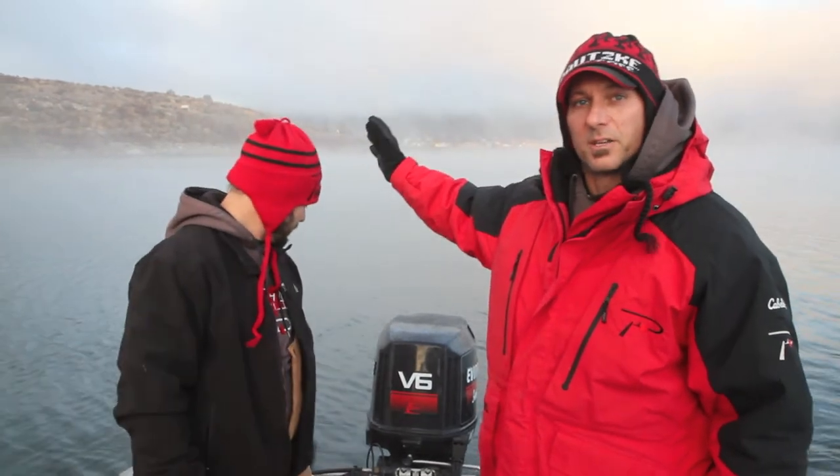Hey everybody, Dwayne England, Team Podski Pro Staff, out here on the waters this morning — about 22, 23 degrees. Brad Wagner, Bobberdown Guide Service. We're actually on the Upper Columbia Pateras area, which is just below the mouth of the Medhout. The bridge is back up there in the fog, you can barely see it. But we're out here on one of Brad's winter run fisheries, going after winter run steelhead.